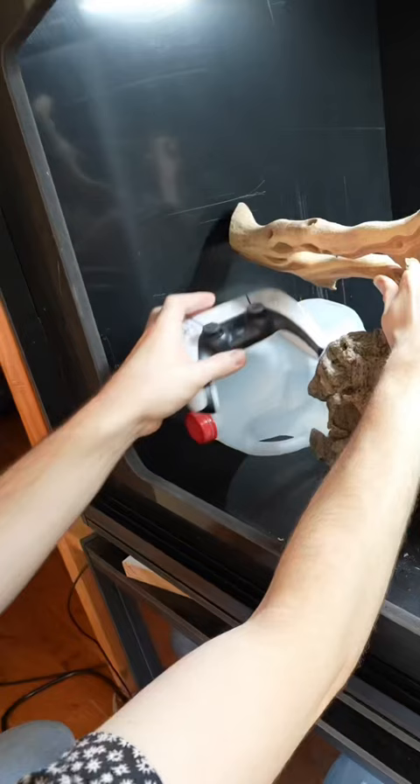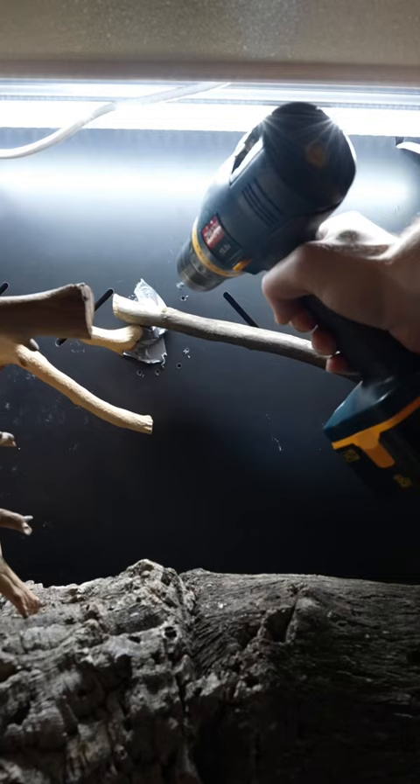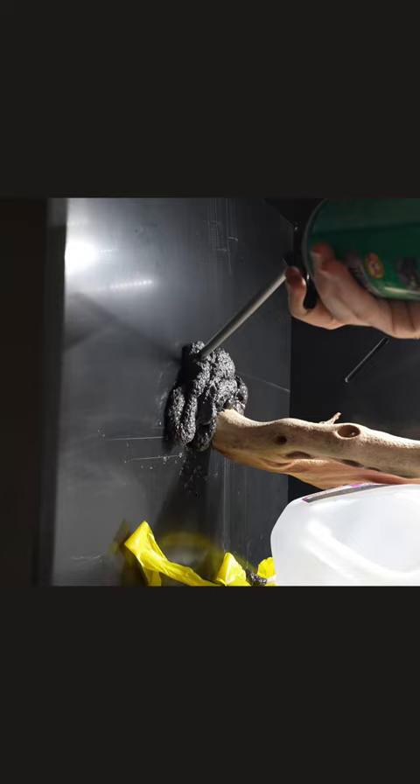He's going to be a little bit of a thicky, so we need to encourage him to get up off the ground to avoid crushing the plants. Drilling holes halfway through the wall will give the expanding foam something to anchor itself to.